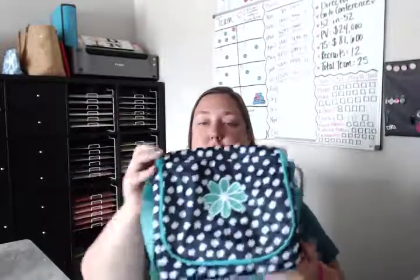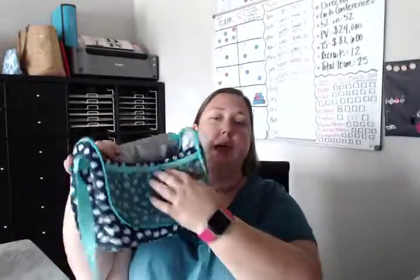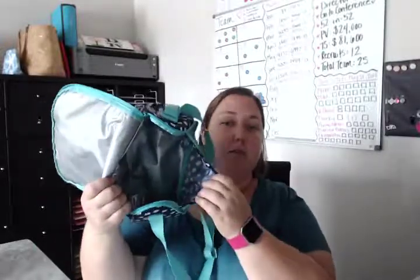It does zip all the way around, so let's open this up and take a look inside. Once you open it, you have a mesh pocket right on the front for more storage — a water bottle, whatever you need. Then you've got plenty of room inside with our thermal lining. Lots of stuff is going to fit in here: your lunch, snacks, water, whatever you need for the day.